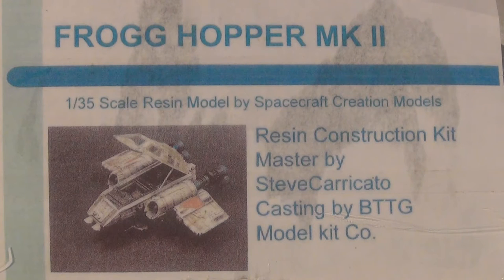G'day guys, back again. This time I thought we could have a look at the crazy design of the Frog Hopper MK2 and I just like this little design. Obviously it's a little bit of a mix-up between a snow speeder and part of an X-Wing. It's very odd looking and also it's in 1/35 scale which is the scale I like the most. It's just one of those kits that you won't see too many of in a model competition or show, so I kind of like putting things in that there aren't ten of.